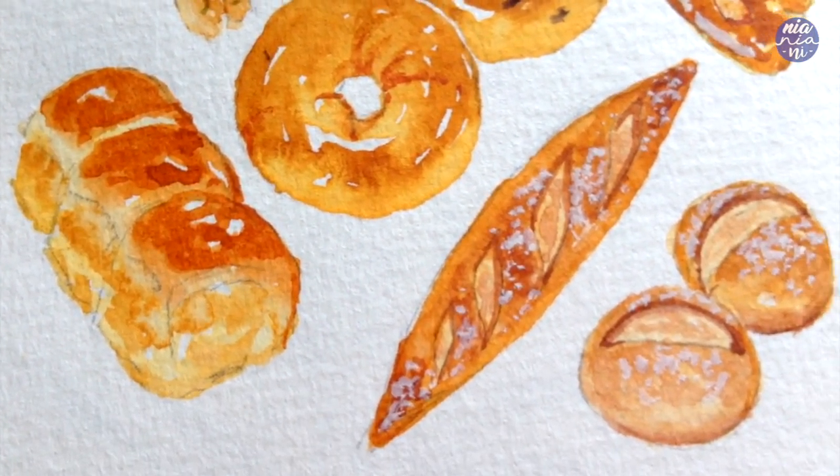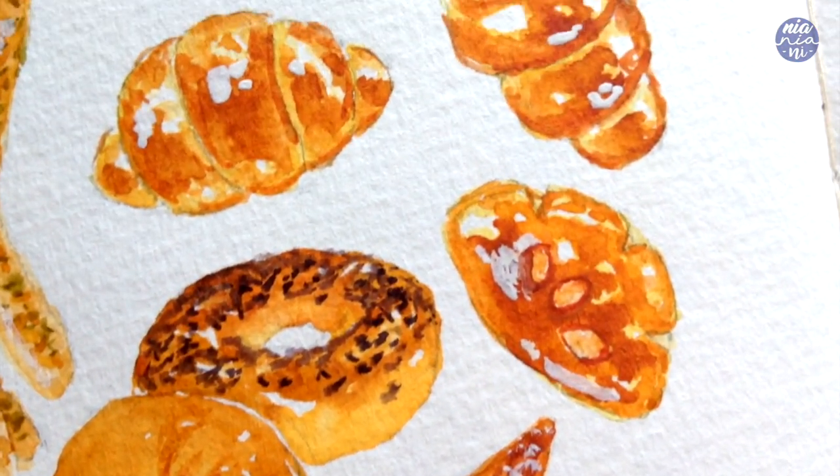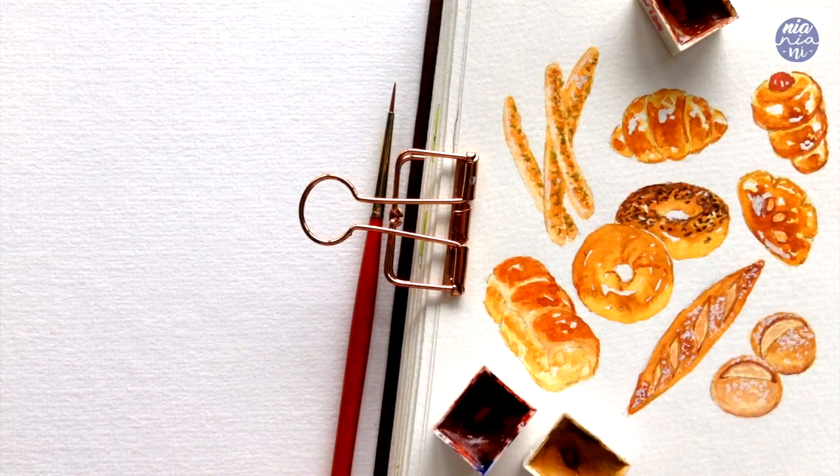And that's pretty much it for this video. I hope you guys enjoyed this one and learned something new. I personally love painting breads because they're so fun and they come in so many varieties. Anyway, thank you so much for watching till the end — I'll see you at the next one. Bye!